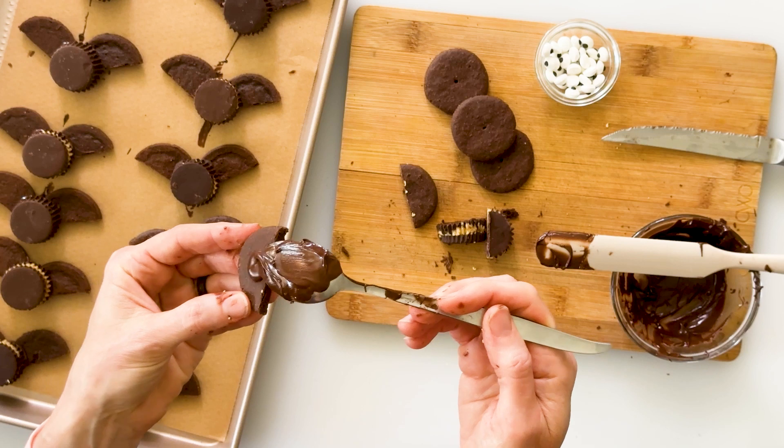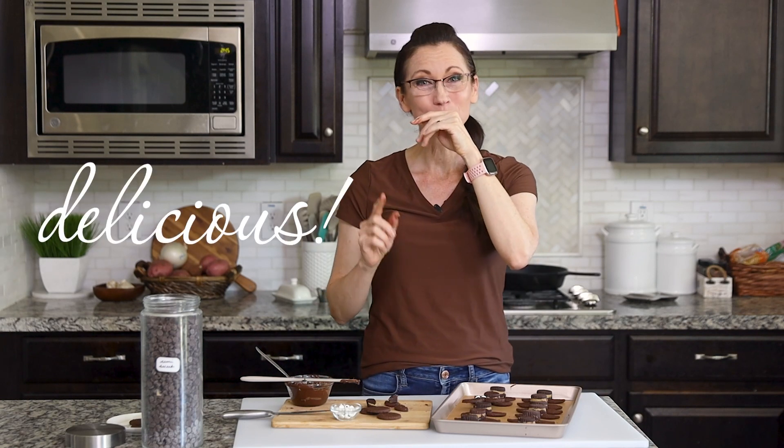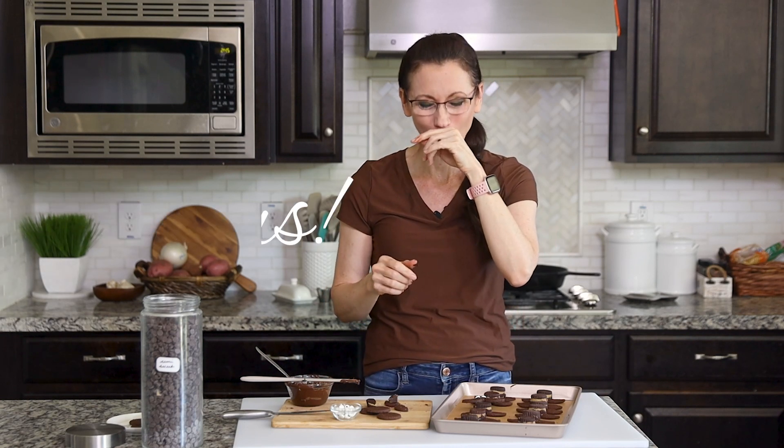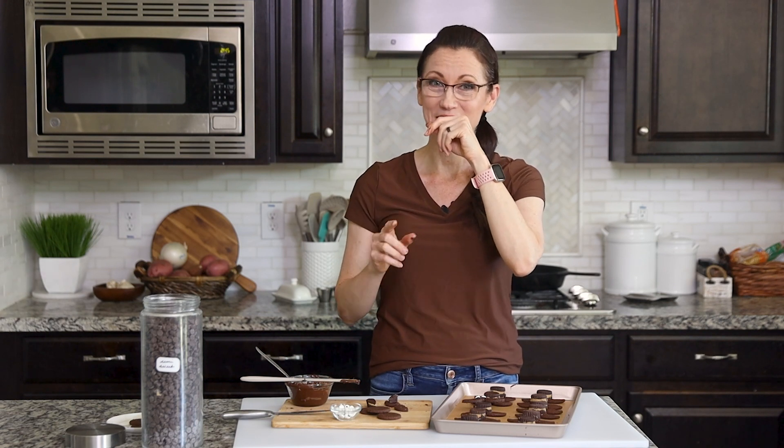But now you have the difficult decision of how you're going to eat it — do you start with the wings or do you start with the body? I'm going to cheat by making a little sample, just throwing a little bit of chocolate and then a little bit of peanut butter cup on top. That is so delicious. Chocolate and peanut butter never gets old. I honestly doubt real bats taste this good.